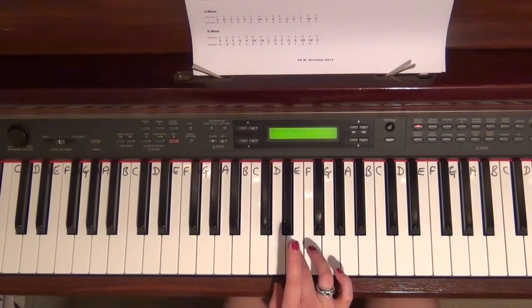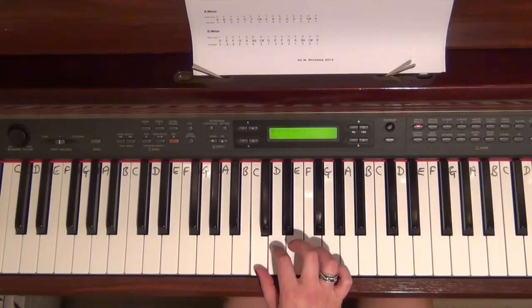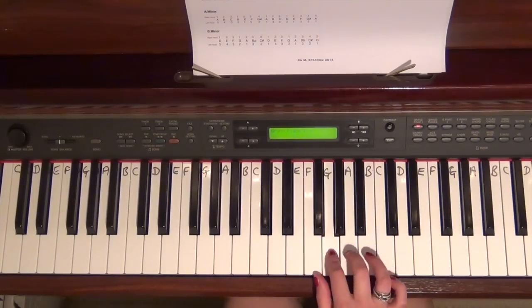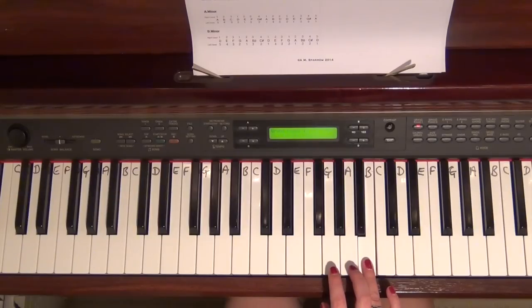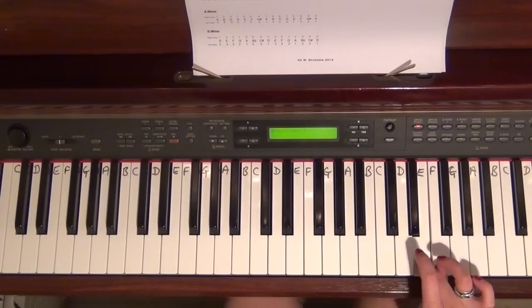You're used to the third finger getting the action. When you want to take it up another octave, you're going under the fourth finger — that's where the fourth finger comes in. So it's 3 as usual, and if you want to take it up another octave you've got to tuck under finger 4.